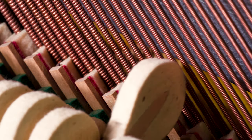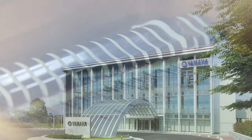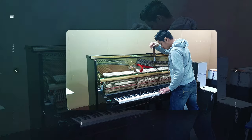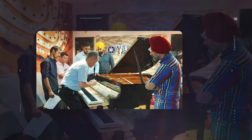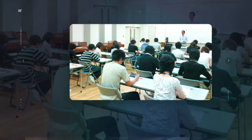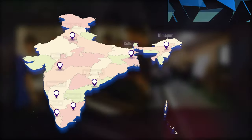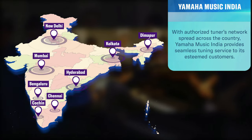To develop trained technicians who are masters in piano tuning, Yamaha Japan has a comprehensive training program. In this program, each technician goes through a thorough training on tuning concepts and techniques, followed by regular workshops and seminars for the assessment. With a strong team of master tuners spread across all India, Yamaha provides a prompt and professional tuning support to its piano users.